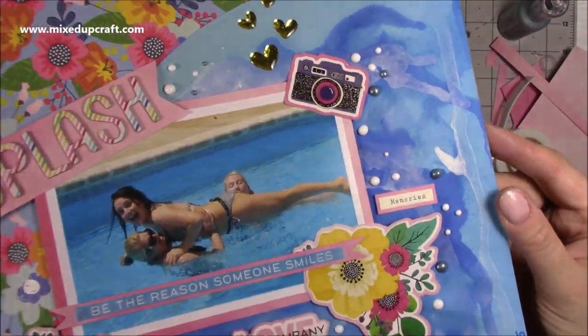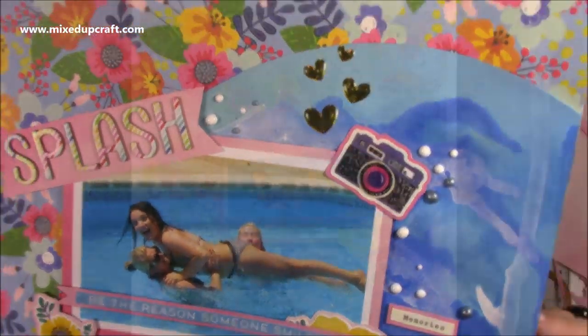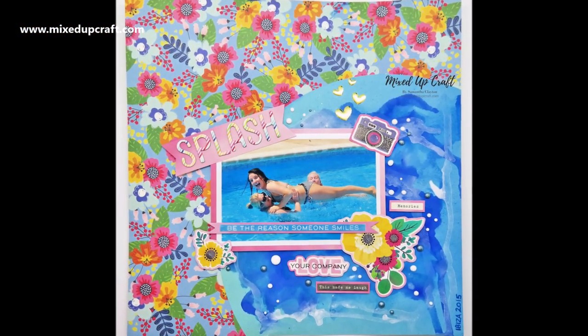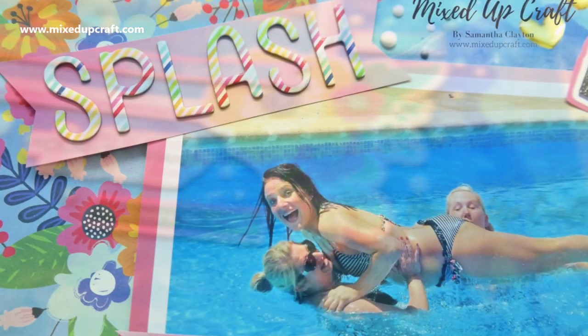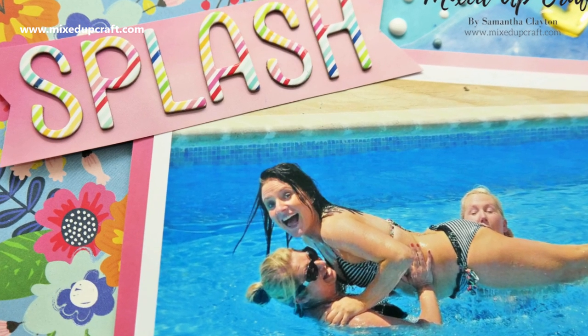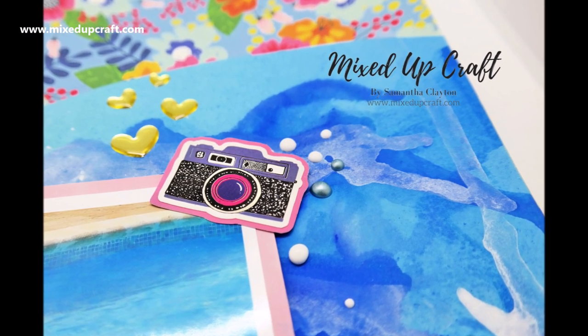Just a bit of fun, and I thought I would start bringing these back onto the channel — something a bit different, and I know lots of you did enjoy these. I've put there Ibiza 2015 but I'm sure it was earlier than that — I'll have to look into that. Hopefully it's made you smile — just a little bit of inspiration, something a bit different. Anyway, thank you for stopping by and I'll be back again tomorrow with a normal tutorial. Thanks for watching. Bye!